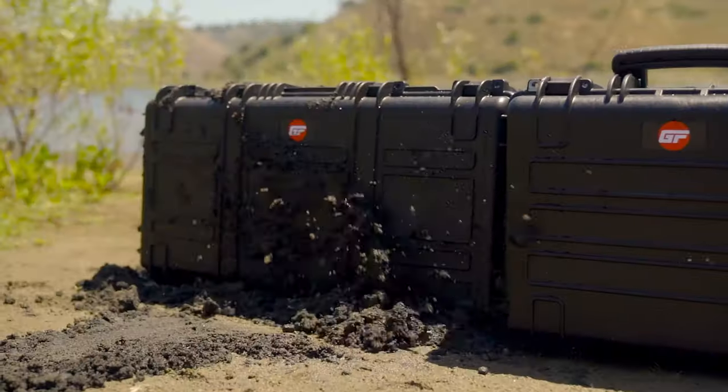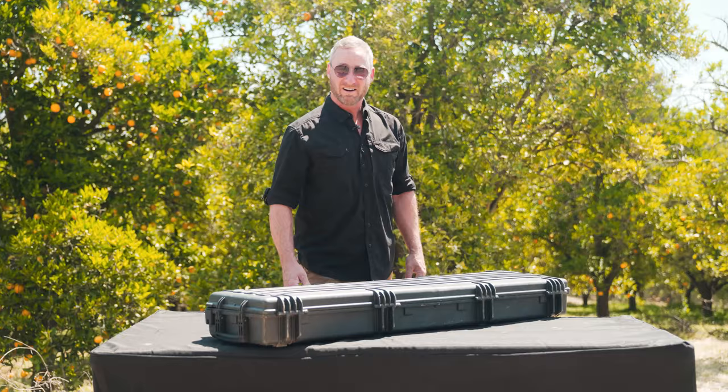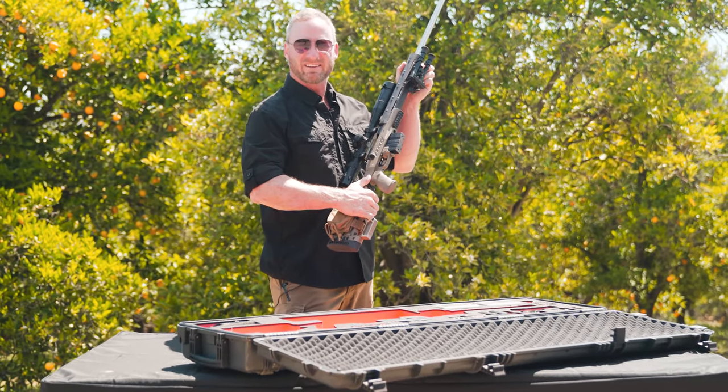These cases are waterproof, mud and dust proof, and bang around proof. And our case does this — because once you take your gear out, the other guys' cases will flop over and then everything fills with dirt.